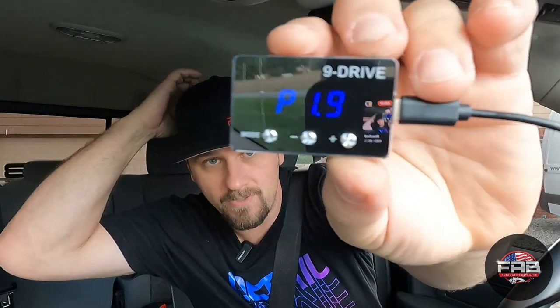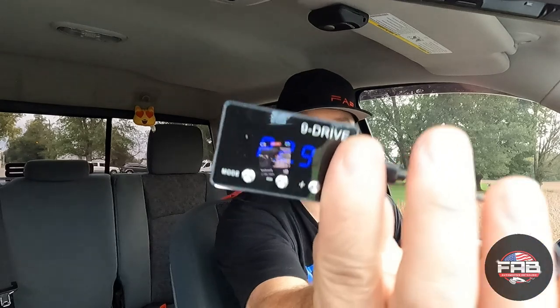I'm going to put it on Comfort Mode 1.9, the highest comfortable setting, just to see if I feel a difference in the pedal. We're at a complete stop. Oh crap — yeah, actually a big difference. And that's just Comfort Mode. Let's move it up to Sport Mode 2.9. No cars coming behind me. It pushes you back — that's crazy.